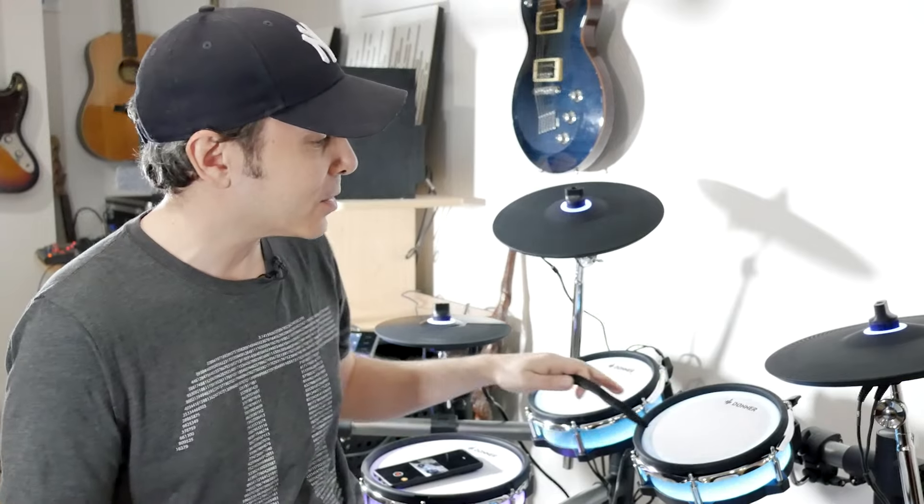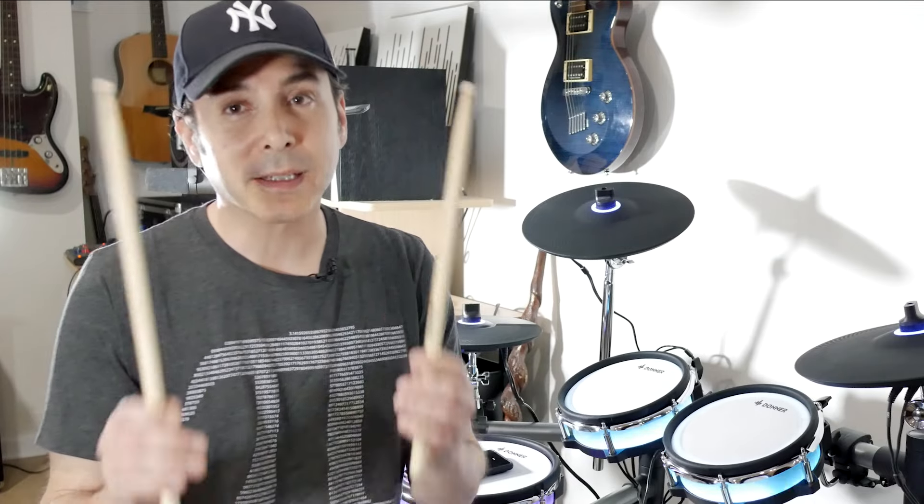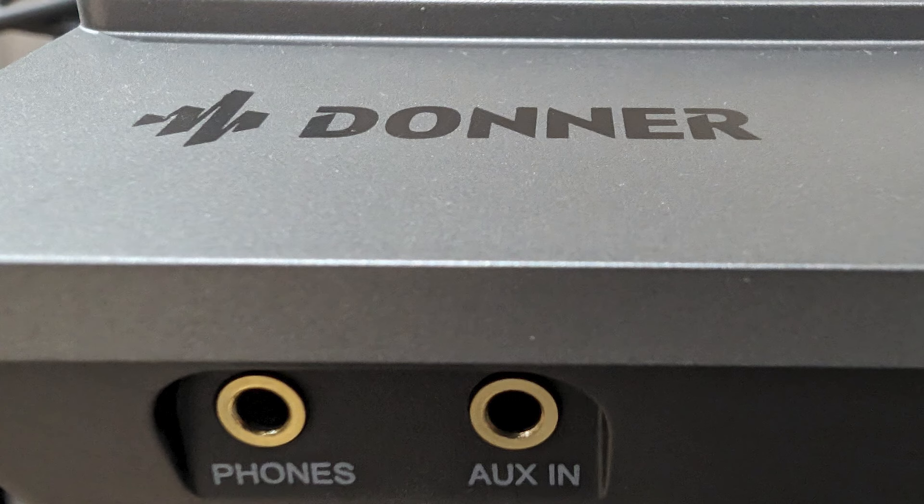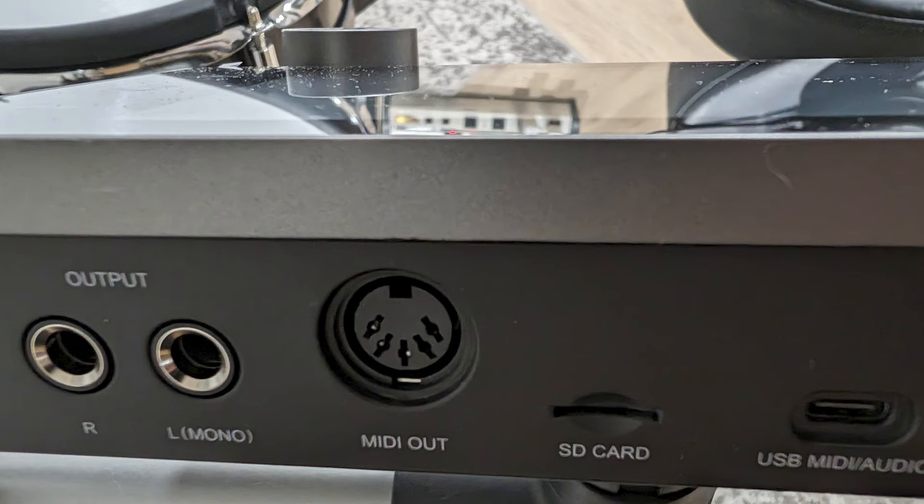I slapped this together for this review so don't fault me for having a messy wire situation — it can be much tidier if you're a tidy person. The BackBeat also came with drumsticks and a hi-hat pedal. The front of the module has a headphone output and an aux in. The back of the module has left and right outs — I'm putting them into my sound card so you'll hear the drums direct with no effects. There's also an SD card slot, a MIDI out, the power button, the power jack, and a USB-C out.